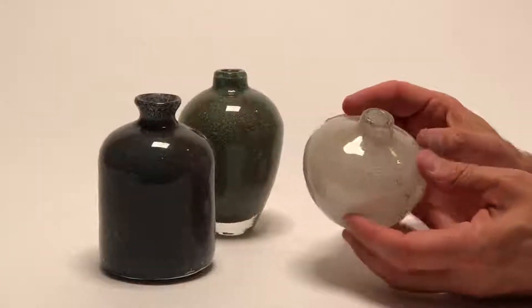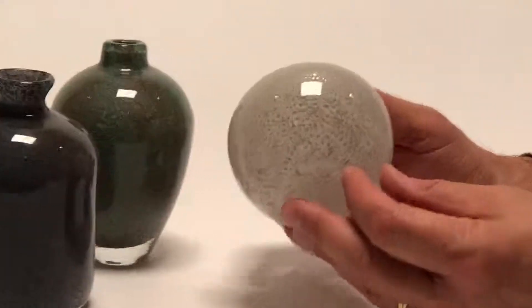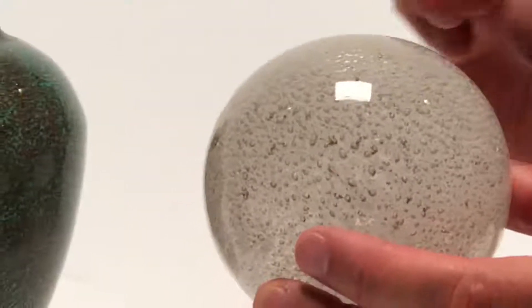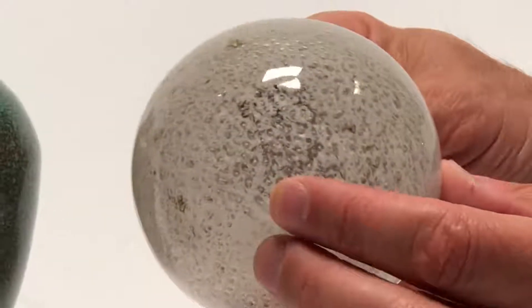Here we have a beautiful set of hand-blown glass vases, and I want you to get up close so you can see the amazing workmanship. This is all done through a hand-blown glass technique, and they actually have little gold flecks in each of these vases.